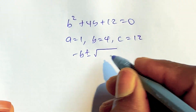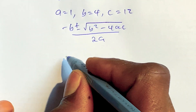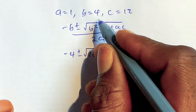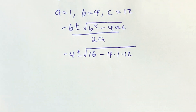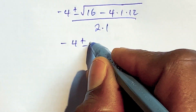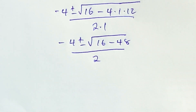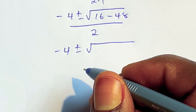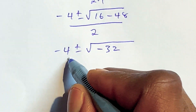We bring in the formula: negative b plus or minus the square root of b squared minus 4ac, all over 2a. Substituting: negative 4 plus or minus the square root of 4 squared minus 4 times 1 times 12, all over 2 times 1. That gives negative 4 plus or minus the square root of 16 minus 48, all over 2, which simplifies to negative 4 plus or minus the square root of negative 32, all over 2.